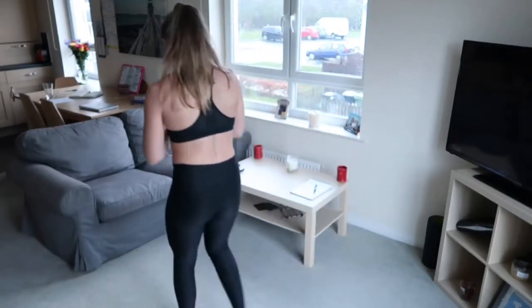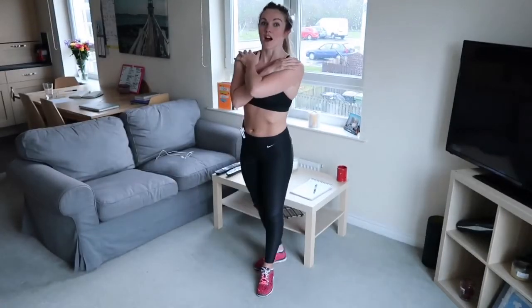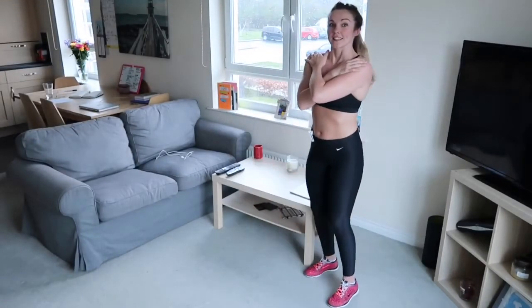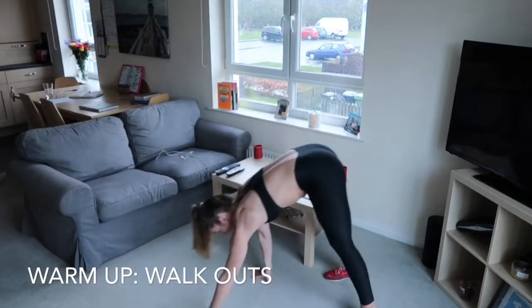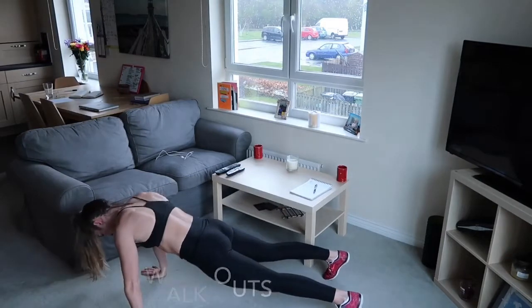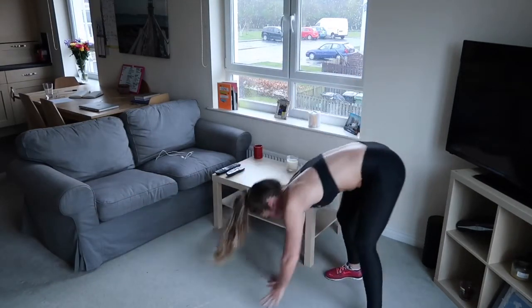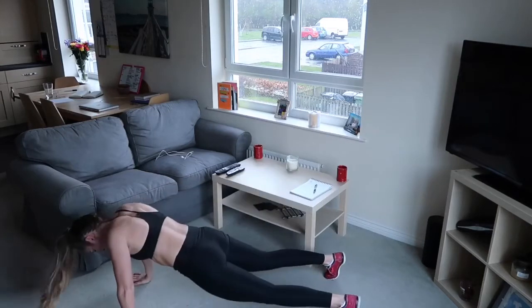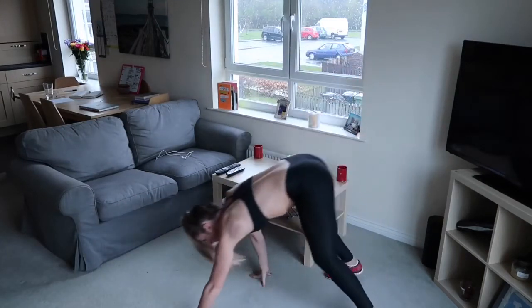We're going to get started with walkouts - we did these last week and it's just to warm up the arms and the core. So we're going to go down, straight legs out into a plank, hold, back in, keeping those legs nice and straight. Walking out, back in - you really feel that starting to get the blood pumping in your arms.